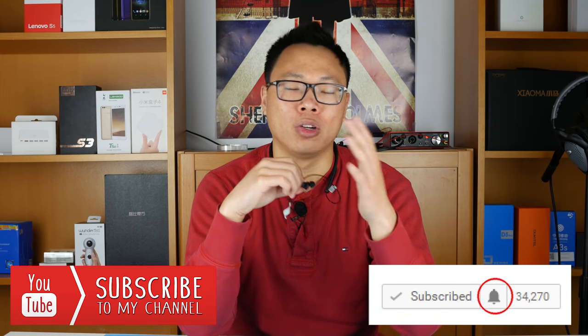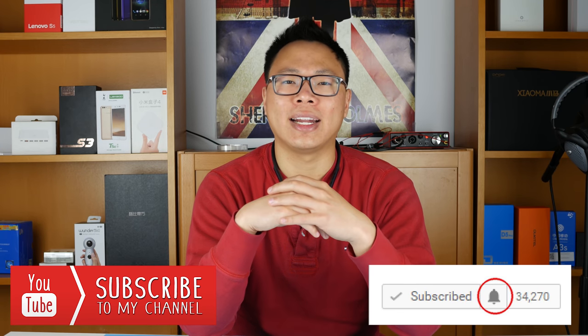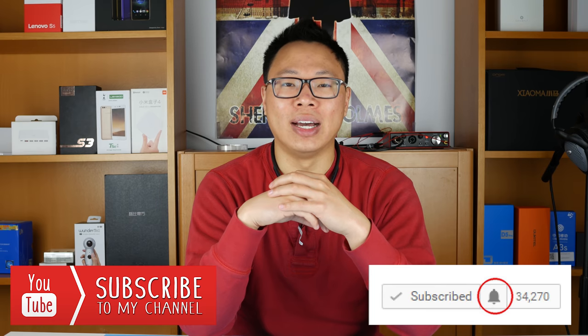Be sure to hit like and subscribe, and hit the notification bell to make sure you're notified of any new videos that I upload. Thank you so much for watching — I'll see you guys in the next one.